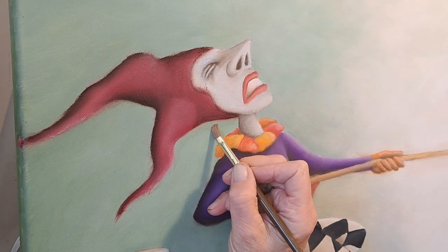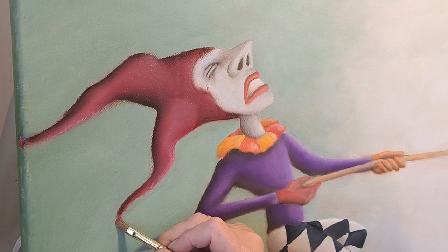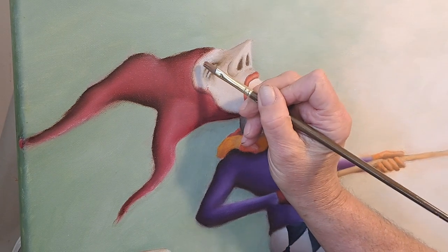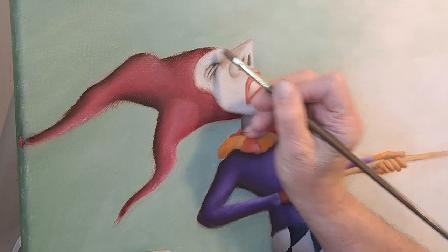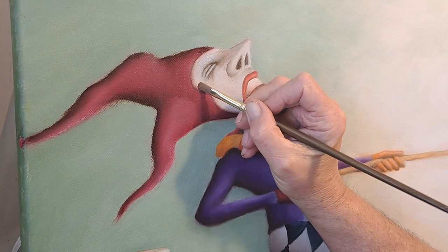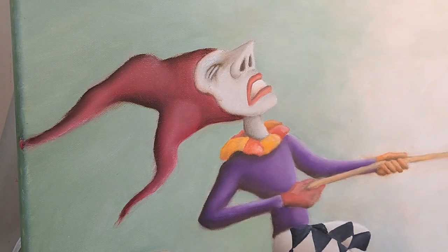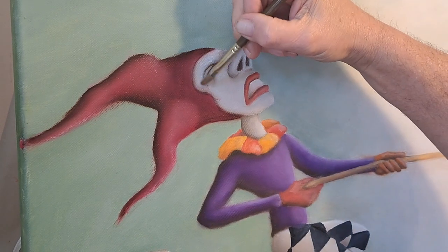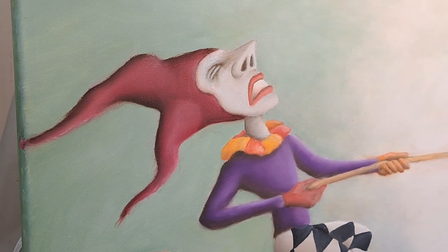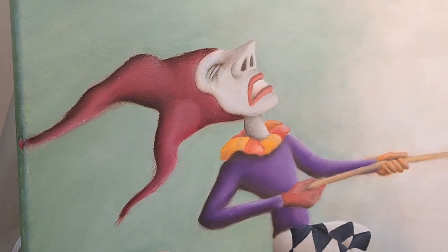I remember showing one of my students this one time, and she looked up, crossed her arms, and said, 'You can do that?' And I was like, yep. No more taking the rag and trying to wipe it off and smear it all over the rest of your painting. This is a whole lot more effective. His face is going to get another coat of paint anyway, so we've got to come back in and put the shadow up against this mask. But this is a whole lot easier than trying to take that rag and clean all of this up.